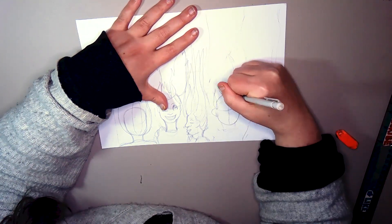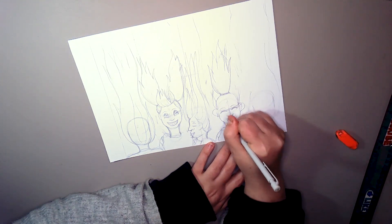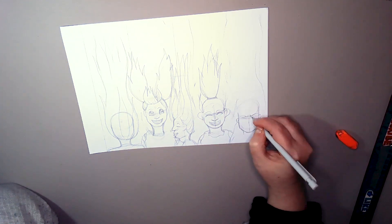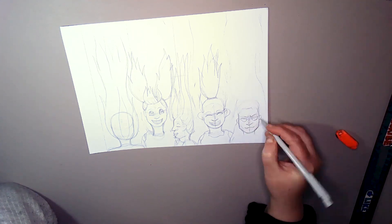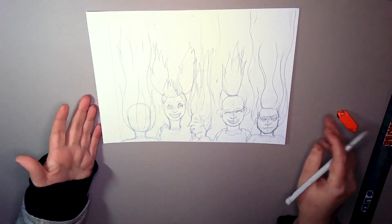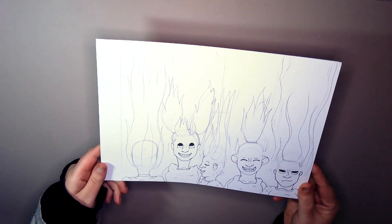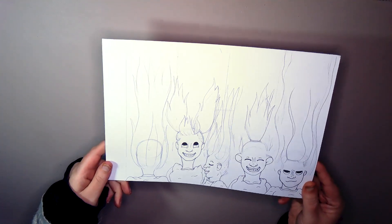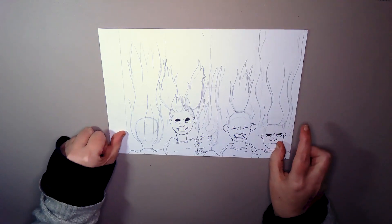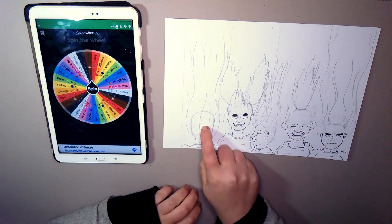I had some technical issues with the arms there, so they got abandoned — there was just too much going on. So I changed my mind on that one. I've drawn the faces in; I'm not gonna ink the hair, I'm gonna do that with the coloured pencils. So I'm gonna bring in a spin the wheel — that's what I did — it's gonna decide.